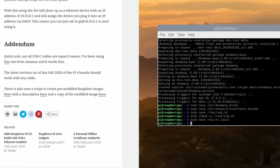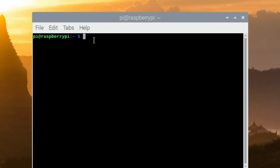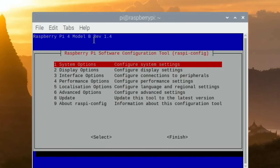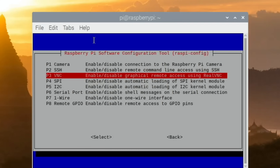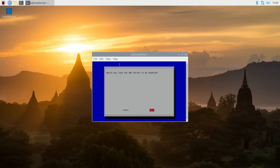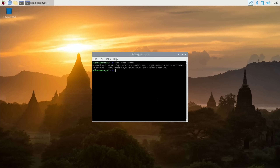One step I forgot: enable VNC. Open a terminal with Control-Alt-T and run: sudo raspi-config, then go to Interface Options and VNC. You can see there's nothing in the top right of the screen at the moment — click Yes and VNC is enabled and starts up. Hit Finish and then shut down.